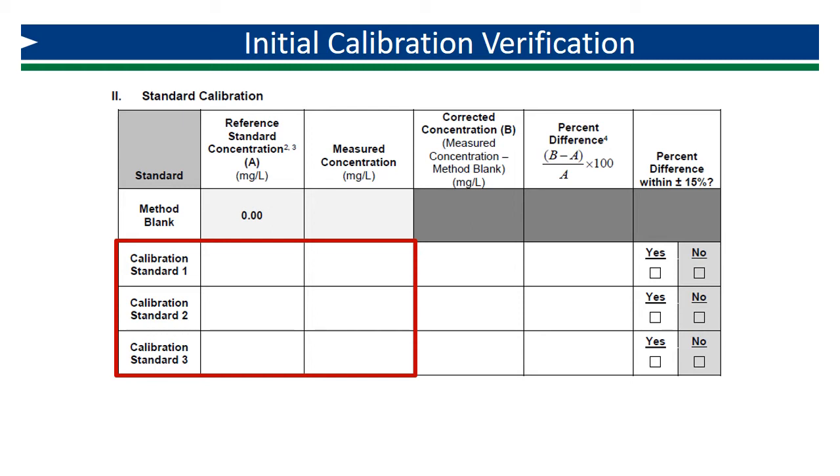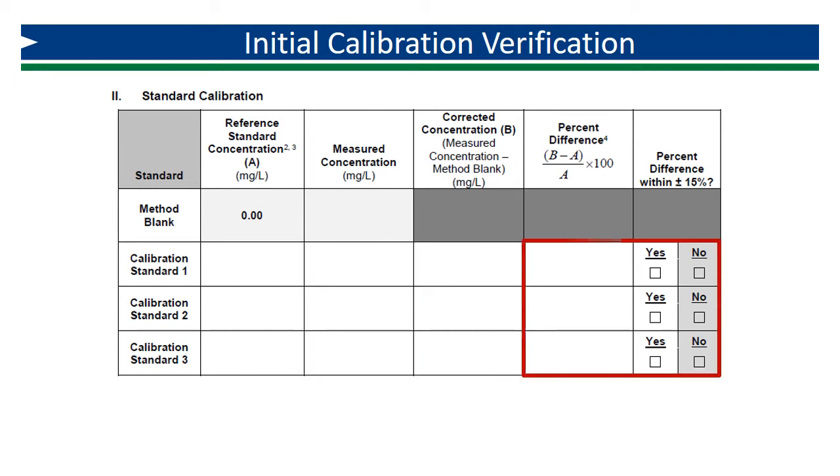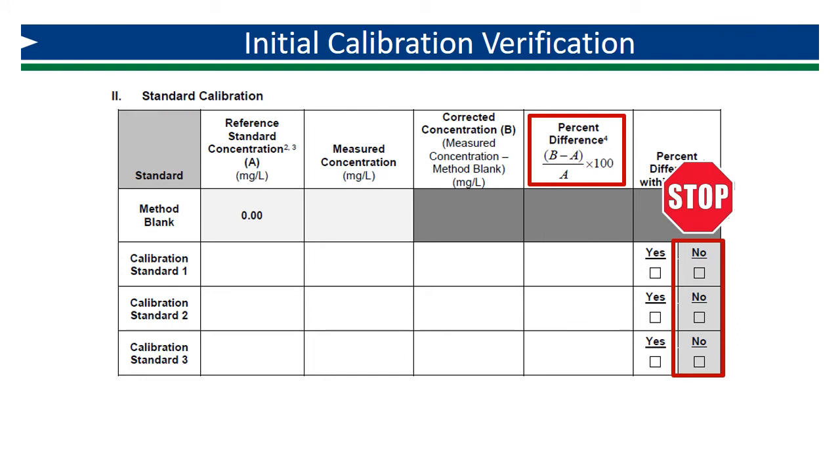The math is just like the demonstration of accuracy from the IDC. Subtract the method blank from each measured concentration to calculate the corrected concentration. Then calculate the percent difference as indicated by the calculation on the form: B minus A divided by A times 100%, where A is the reference concentration and B is the corrected concentration. The percent difference must be within plus or minus 15%. If it is not, the analyst should evaluate their analytical techniques and procedures, and the initial calibration procedure repeated. If the analyst cannot successfully complete the initial verification, the instrument may need to be evaluated or recalibrated by the manufacturer.